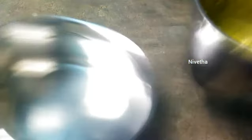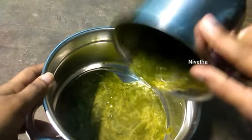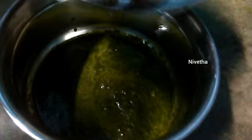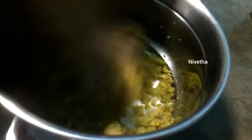Add one cup of soya. Wash it two times, then add it to the mixi jar and mix well. Add the sauce and mix it well. It will be very easy and tasty.